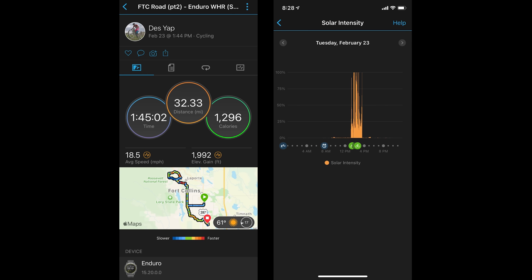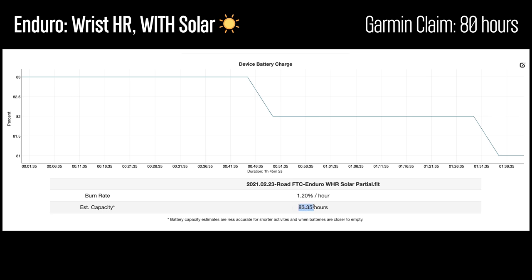I already have a pretty in-depth video that I published where I went over the battery life on the Enduro and what you can expect in different scenarios like with and without solar as well as pairing it with external sensors, and I'll have that video linked down in the description below.